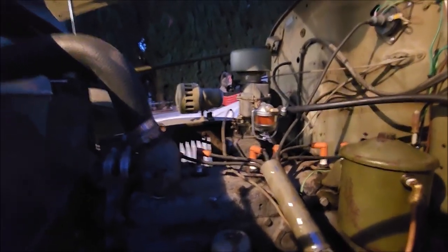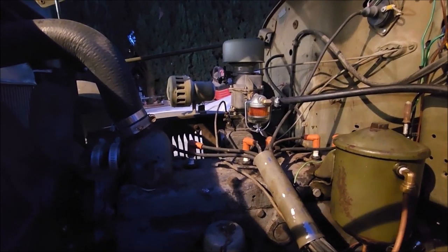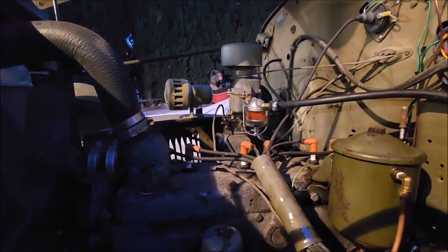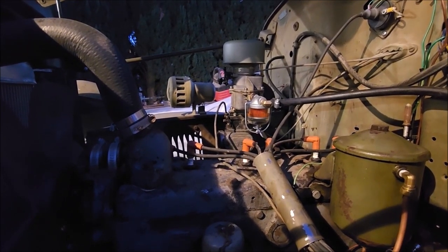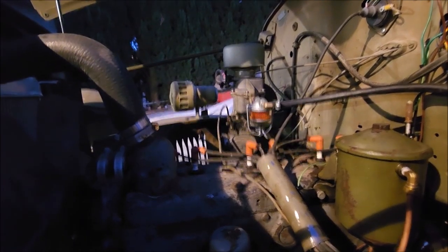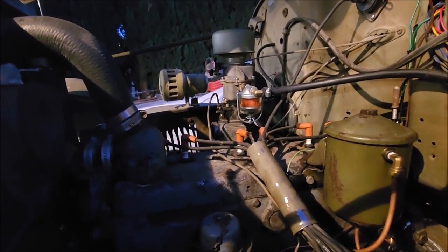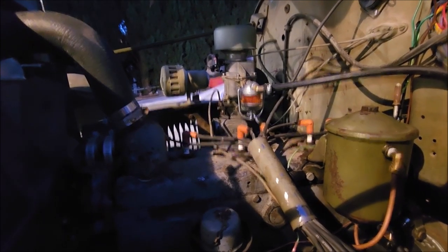I had to go through that carburetor again - the accelerator pump stopped working after my drive a couple weeks ago. It would just die right off. So I got it all taken apart, popped out one of the little aluminum plugs so I could get in there and really clean it out. Now it just runs like a top - really good. Drove around the neighborhood a little bit and it really runs great now.